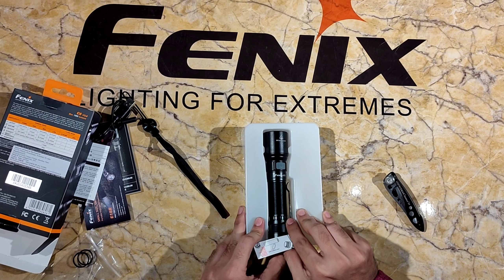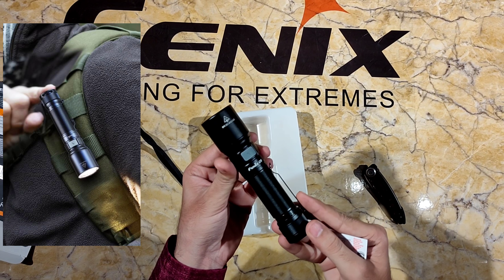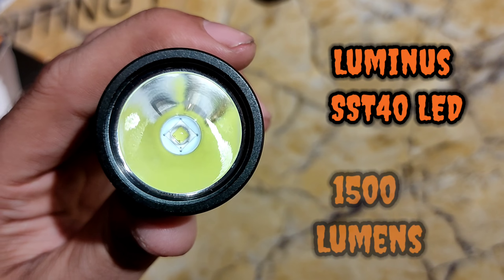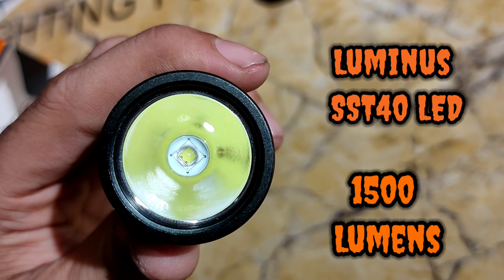There are many new torches on Phoenix's side. We're starting from the C6 and I'll show you some more torches later. In the C6, the pen clip comes with a Luminus SST LED. The light output is 1500 lumens.